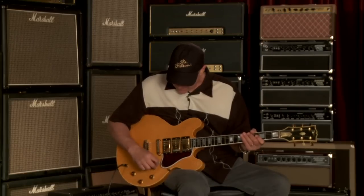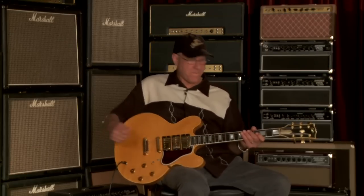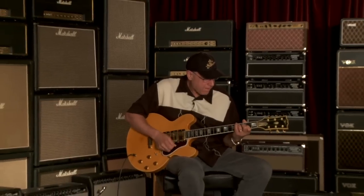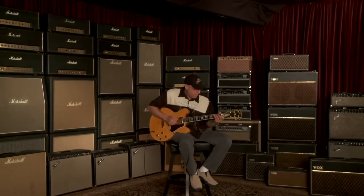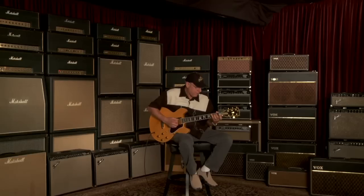I don't think I missed anything. So that's the ES-357. Thank you.